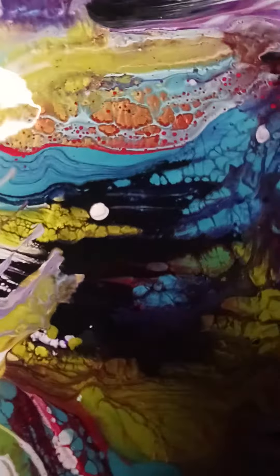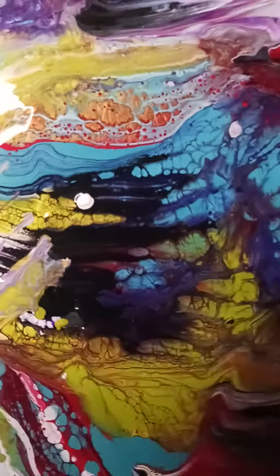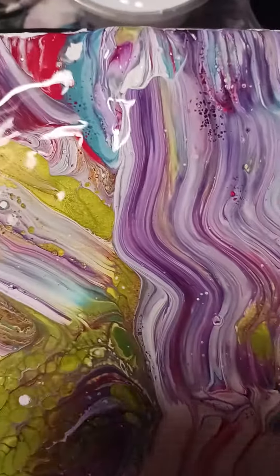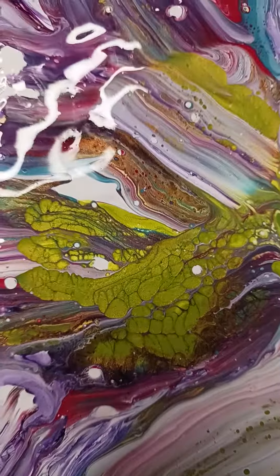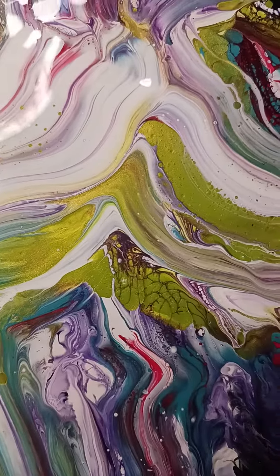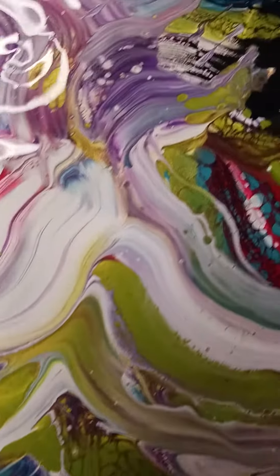Check this out folks — water and acrylic paint only, that is it. I use Liquitex paints, just water and paint, no silicone, no Floatrol. I was amazed.